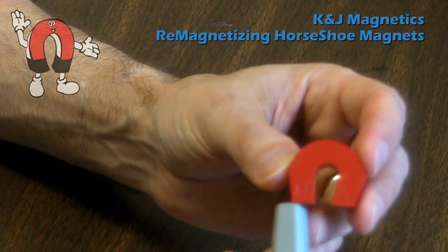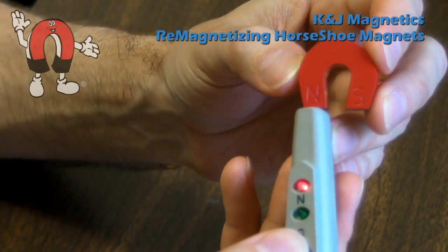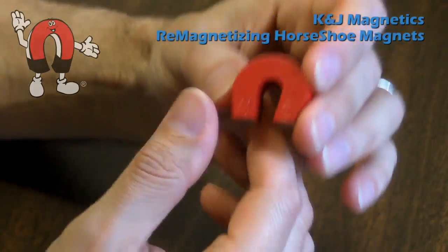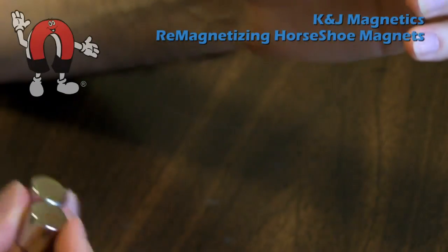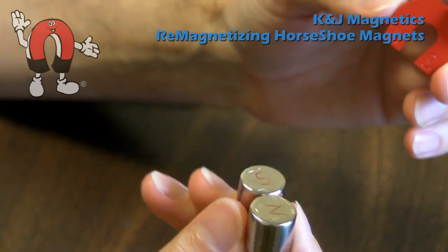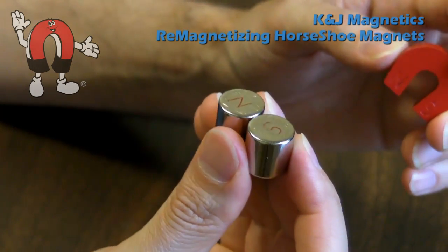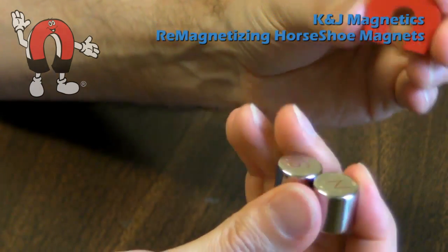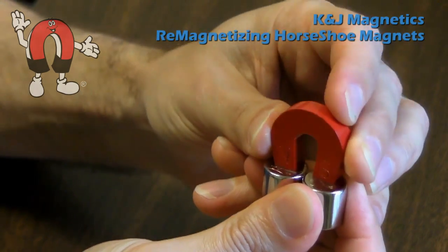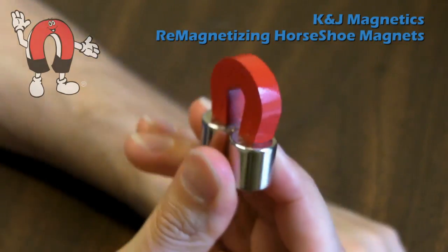Right now, we see that N is the North Pole and S is the South Pole, and in fact it sticks very well. I have here a pair of DAA cylinder magnets — neodymium magnets that are 5/8 inch diameter by 5/8 inch tall, a nice strong size. I'll stick the North Pole of the horseshoe to the South Pole of this, and South to North. It tracks very well. You can also magnetize an unmagnetized magnet in this way.